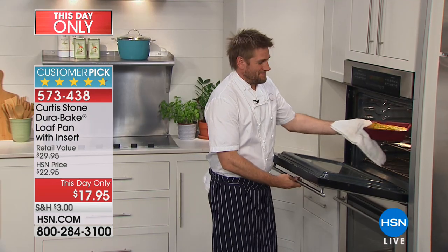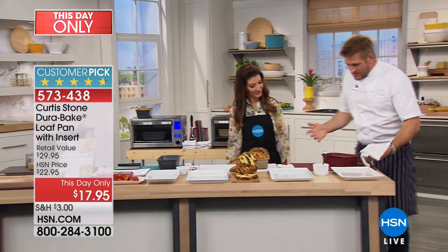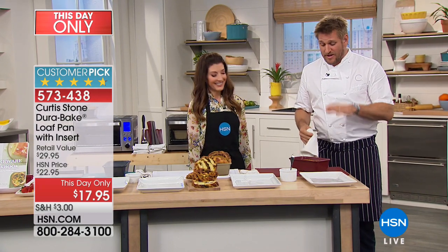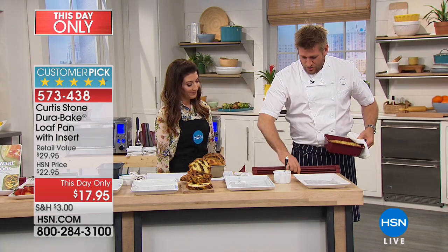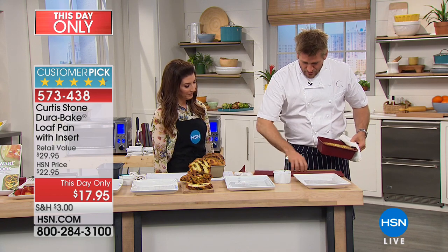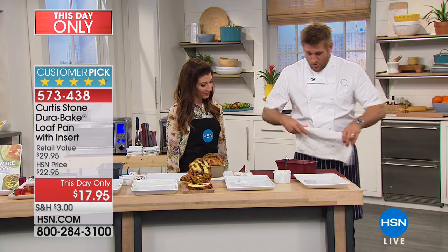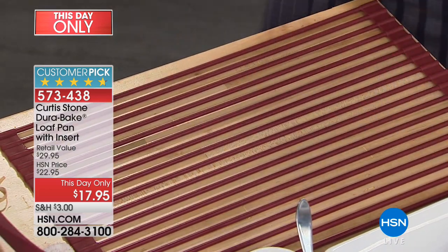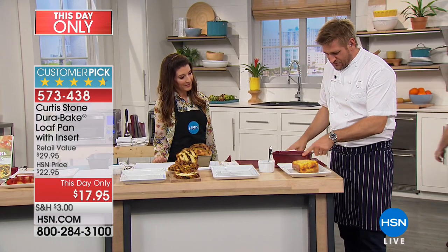Chef Curtis Stone is in the house, and everything around me looks amazing. What's in the oven? Well, I've gone ahead and cheated — I got one of my Durapans in the oven. This is the loaf pan; I've made a little frittata. I've also got my trivet here, the roll-up dish rack — it's carbon steel covered in silicone, so you can drop things straight out of the oven onto it. Let me tip this out straight out of the oven. The best part about the Durapan is nothing sticks, so you can see the frittata right there.